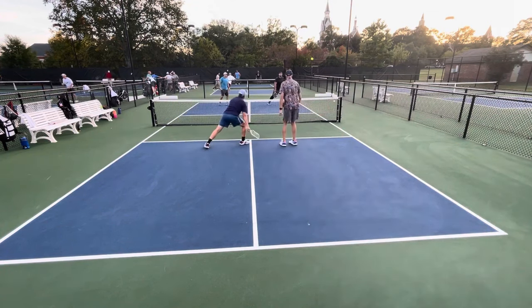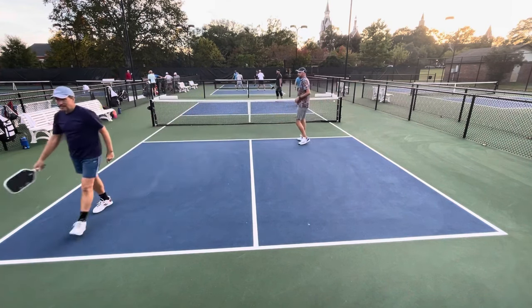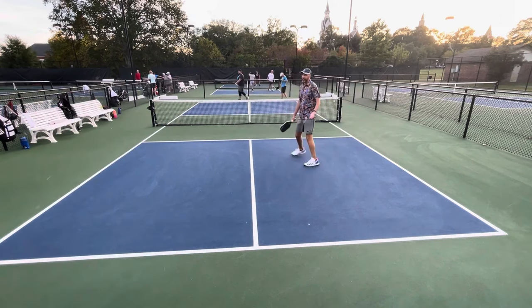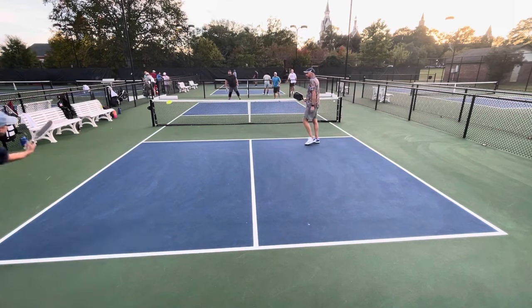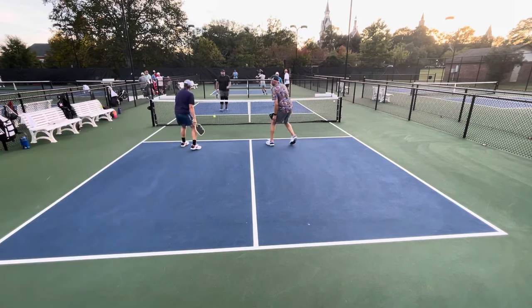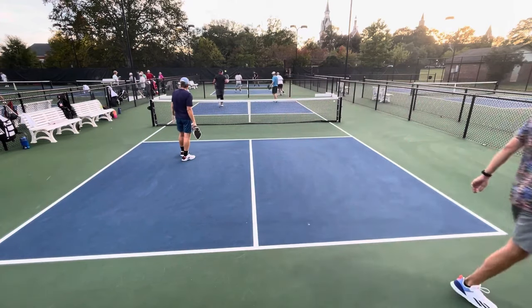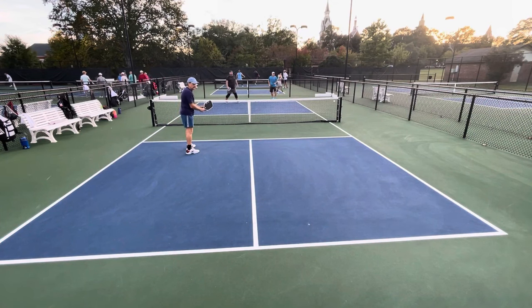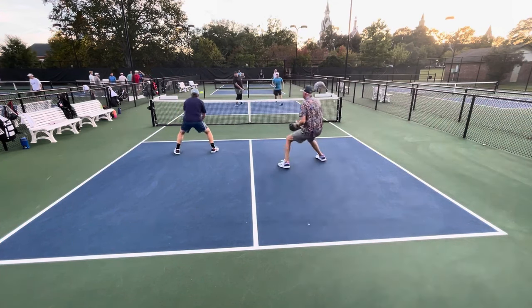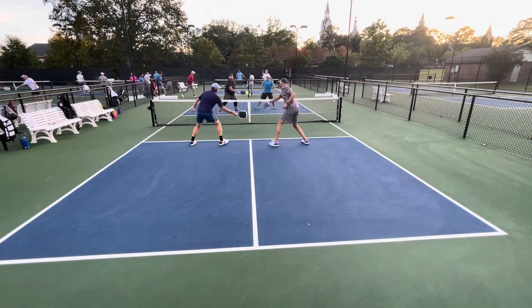Here comes the power and there we go — no third shot drop there, strictly switched to power and he overpowered his opponent. Tried a third shot drop — shouldn't have done that. He is just not a touch soft player, he is a power player. That's a really good serve, nice topspin. Let me show you what just happened there after this point is over.